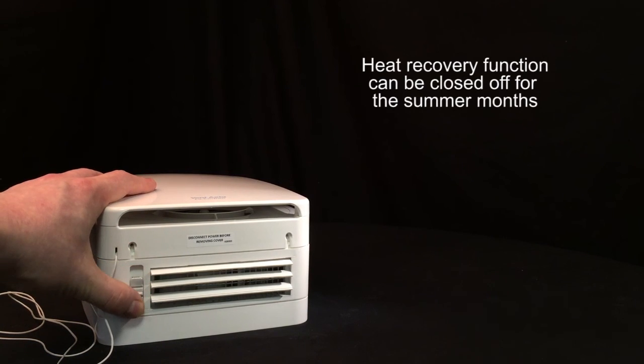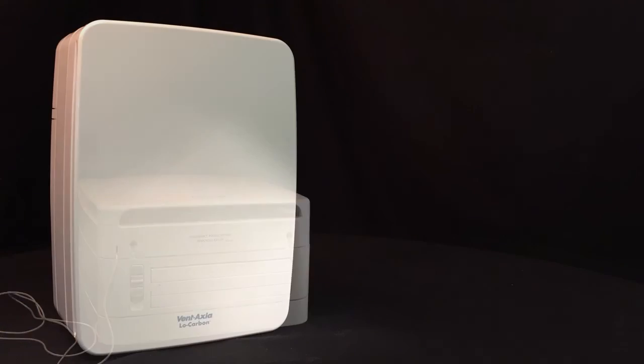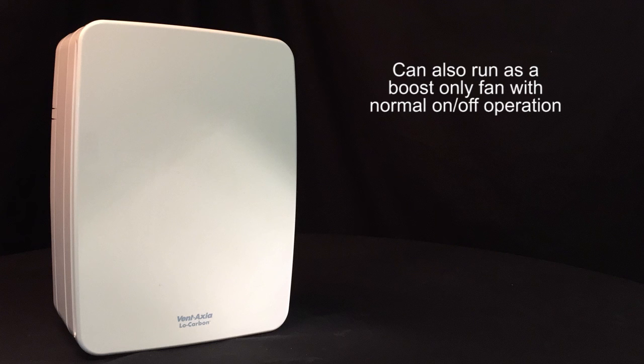The heat recovery function can be switched off for the summer months, and the fan can also be run as a boost only fan without the trickle function engaged.